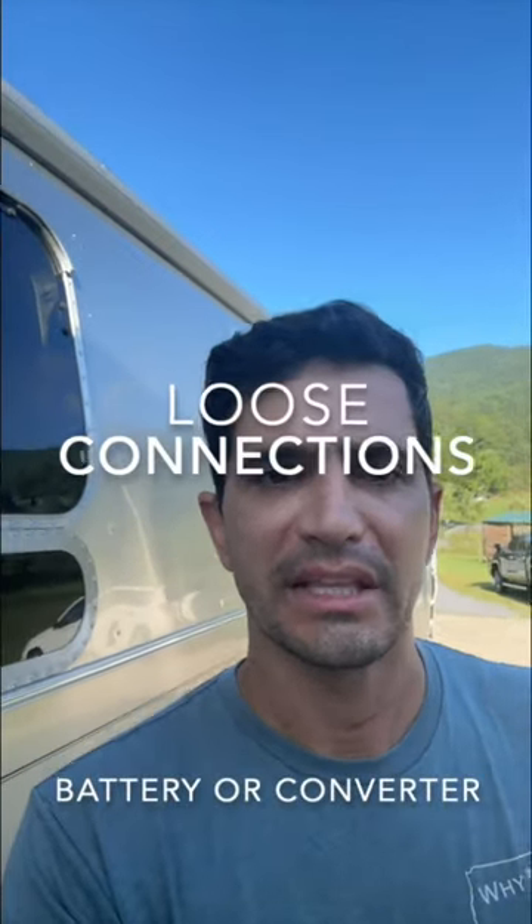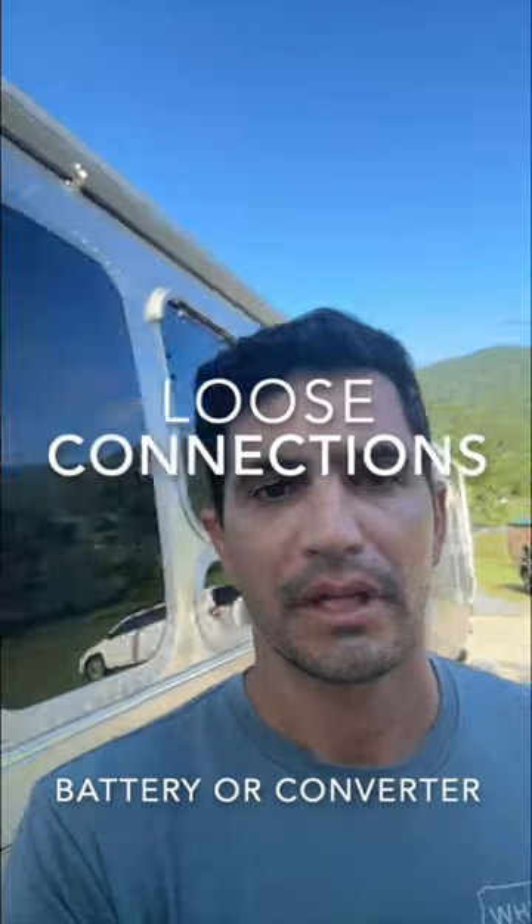Hey everybody, it's Chris with Why Not RV. I want to talk to you about why your RV battery is not charging while you're plugged in. Number one, it could be loose connections at the battery or at the converter. Go ahead and check your battery — make sure it has tight connections on both the positive and negative cable, and that your converter has nice tight connections at it.